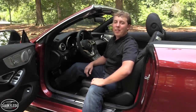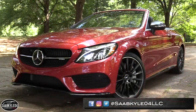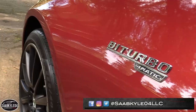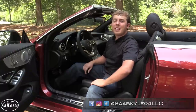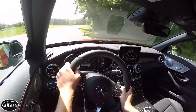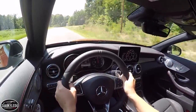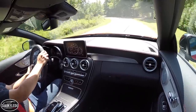Hey everyone, how's it going? Thanks so much for tuning in. For today's video we're going to be taking an in-depth look at the 2018 Mercedes-AMG C43 Cabriolet. In this review, I'm going to start it up, show the engine, get an exhaust clip, and go over the performance data. I'll also take it for a thorough drive and show you many of the unique aspects throughout the interior as well as exterior. So without further ado, let's go ahead and start her up and let her run.